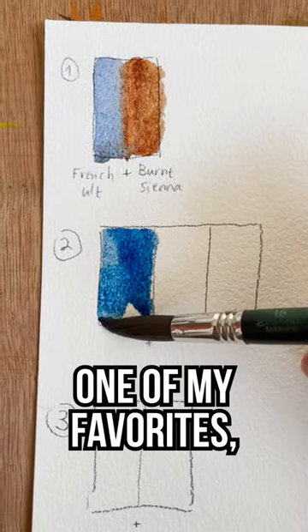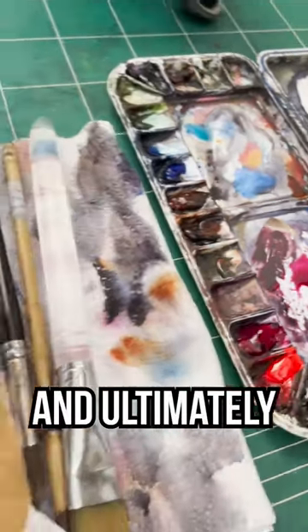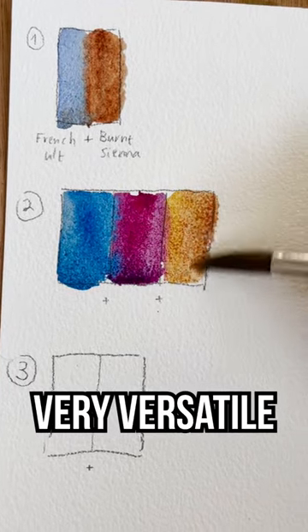Now for a trio, one of my favorites: Phthalo Blue, and then a bit of Quinacridone Rose, and ultimately we're going to add to that some Yellow Ochre, specifically by M. Graham's, one of my favorites — a very versatile and useful combination.